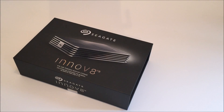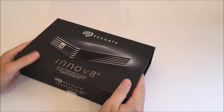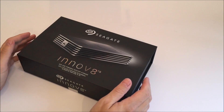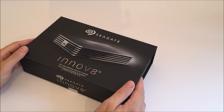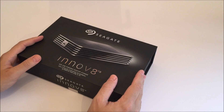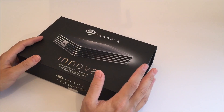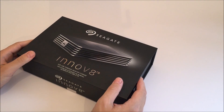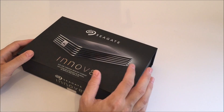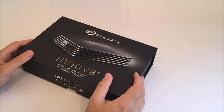Today I'm looking at the new Seagate Innovate external hard disk. You've probably seen this on the internet recently, making headlines due to the fact it doesn't need a separate power cable. With most external hard disks — certainly the 3.5-inch variety we're talking about here — you get big capacities: two, four, even eight terabytes. With those 3.5-inch drives you normally need a separate power cable because the hard disk inside requires more power than the USB bus can provide.